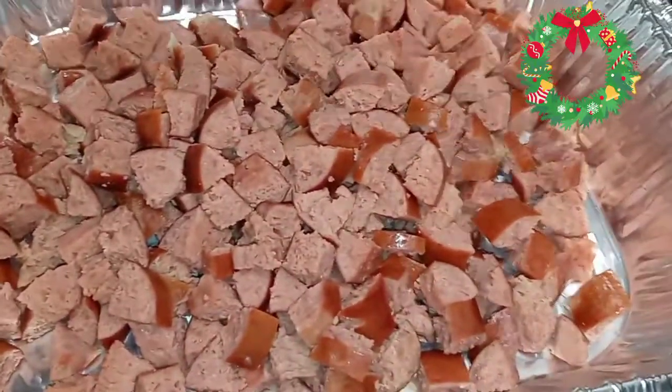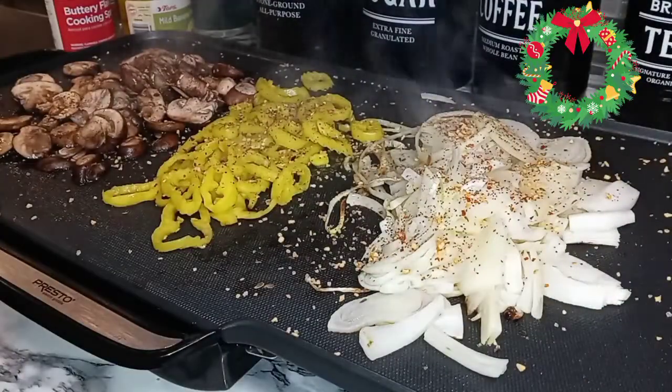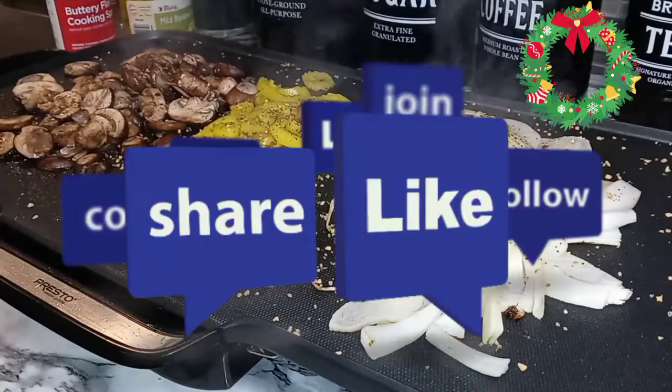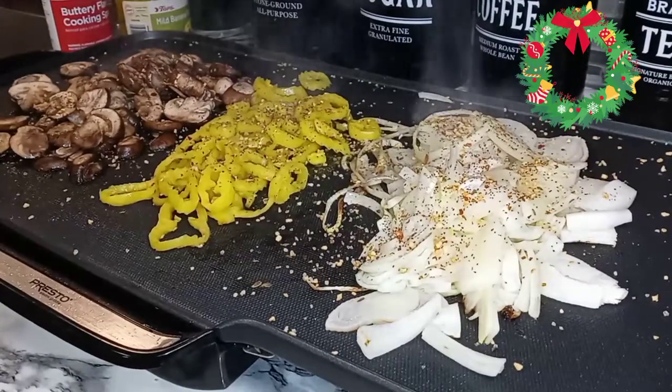So after my veggies are done frying, we're going to take these off, fry up our sausage, then combine everything together, melt some cheese over it — bomb.com. Let me tell you, bomb.com.